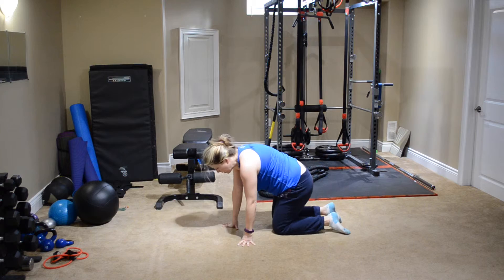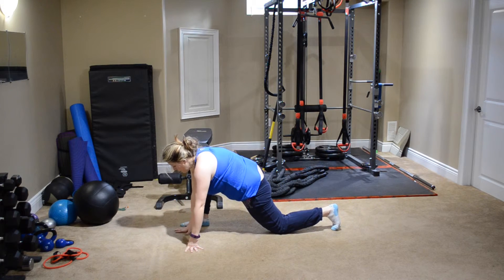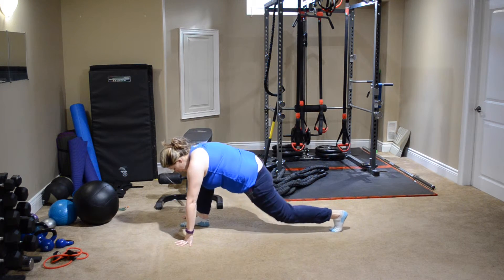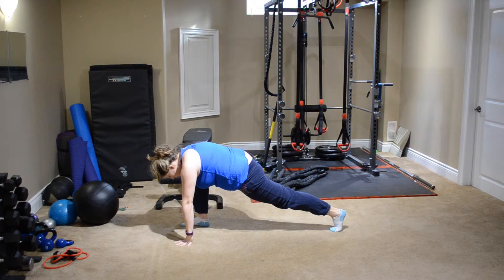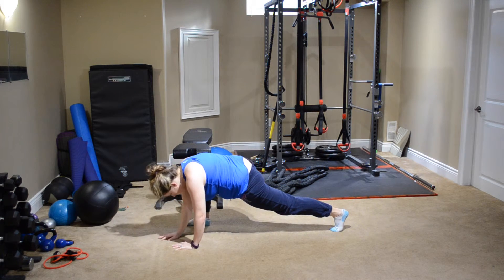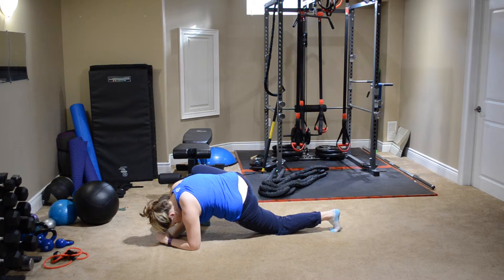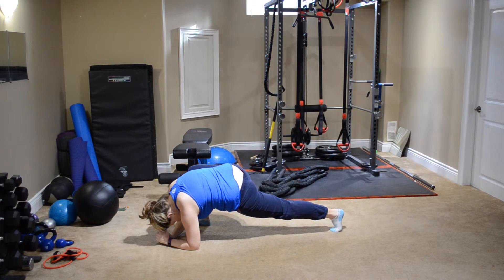Bring your knees back together and move to the other side — leg forward, checking that your knee's not going over your toes. Split stance, coming up if you can, nice straight leg at the back. Hold it. Then bring both hands to one side and come a little bit deeper. If you can come all the way down to your elbows, that's great — if not, holding it higher is fine, or come down on your knee. Hold it here for a few more seconds.